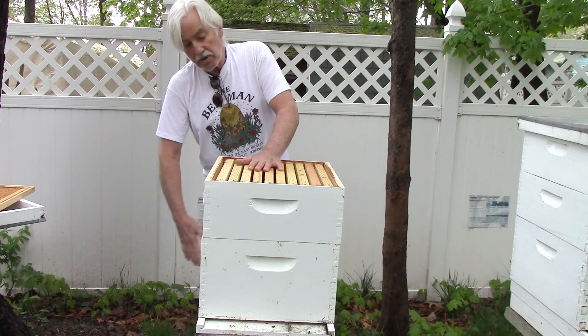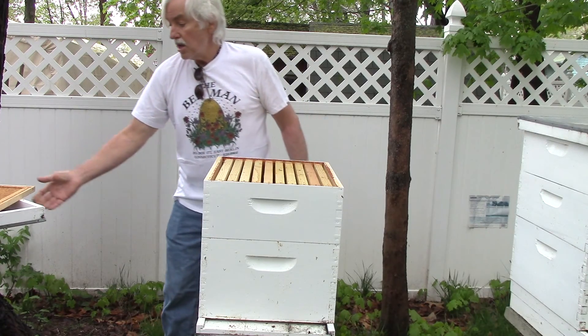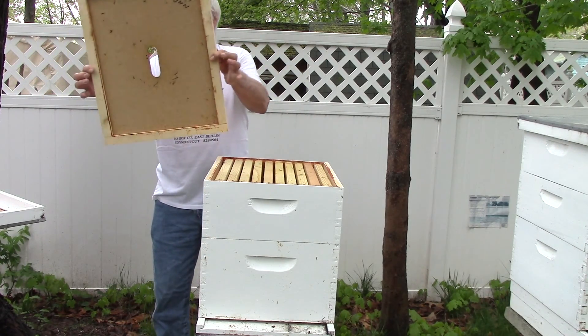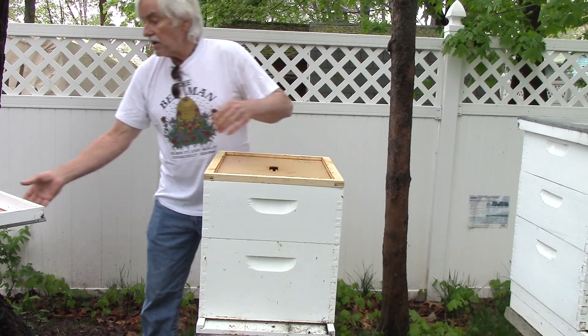So you've got your deep super where they live, shallow super for honey that I can extract later on in the year. You've got an inside cover which is ventilated — it goes on right like that. And then you've got an outside cover.